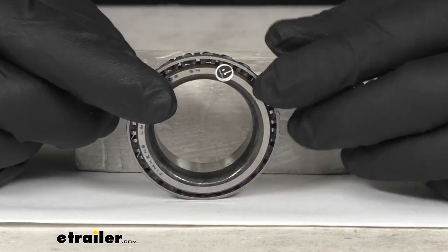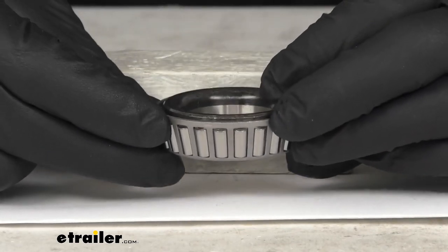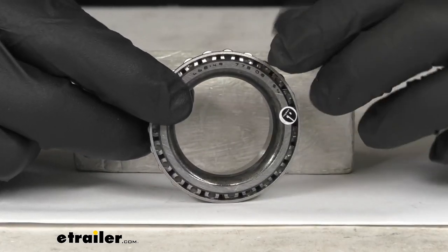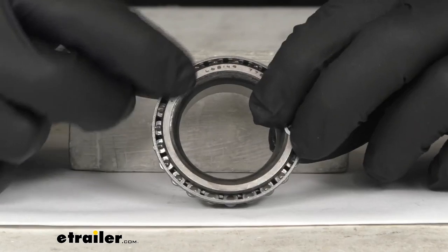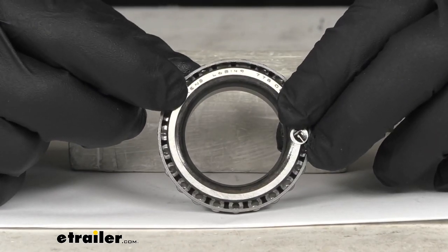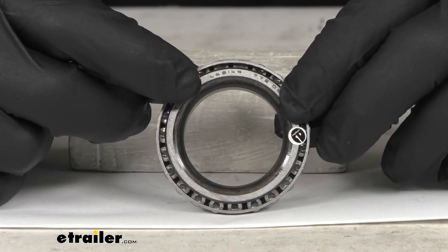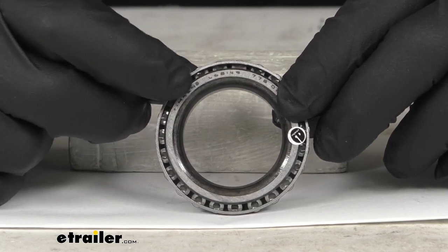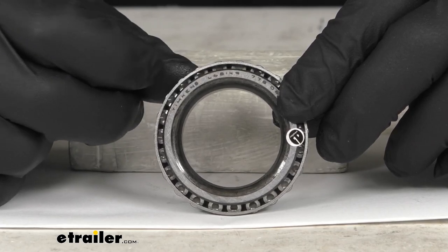As I mentioned, this does use the industry standard part number L68149. You might be able to see that printed right here on the bearing — L68149. All Timken bearings and all typical bearings should have that number stamped or printed on there, so that's going to be a very simple way to confirm that this is the actual bearing that you need to replace.